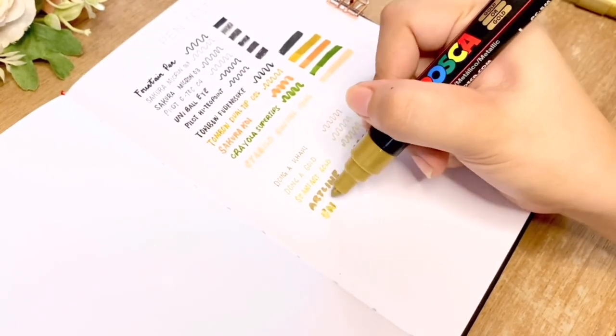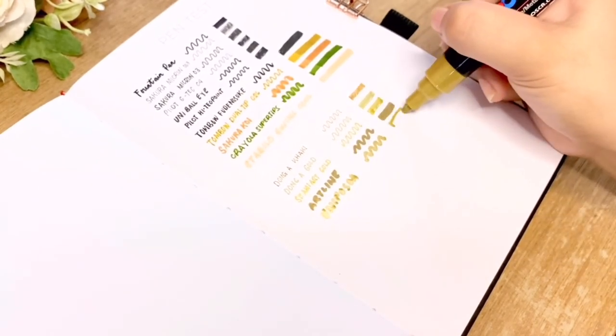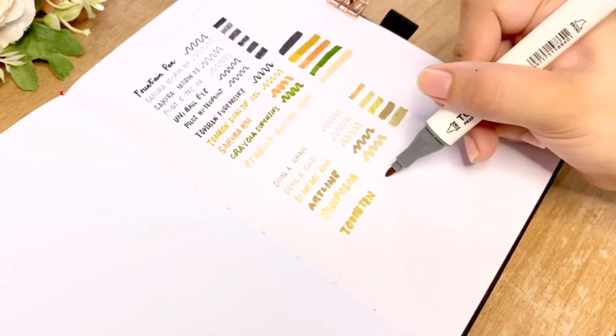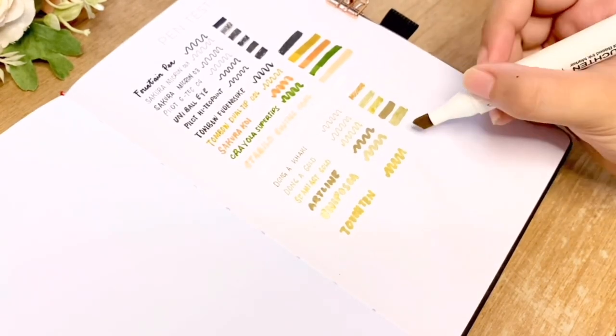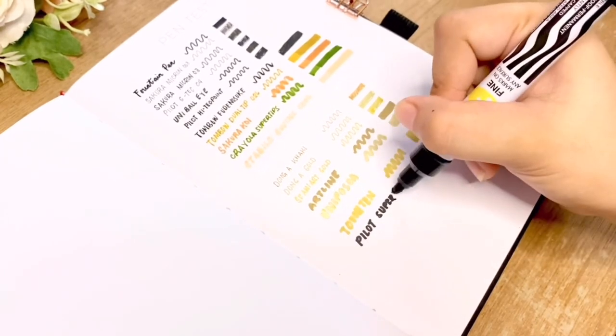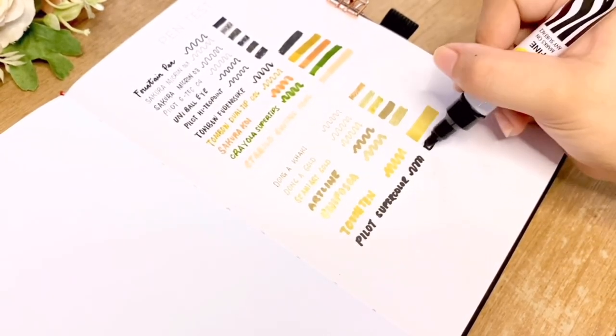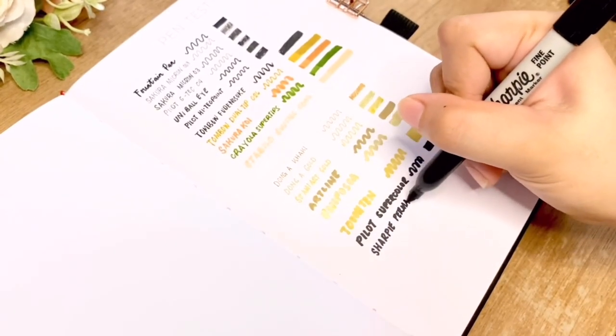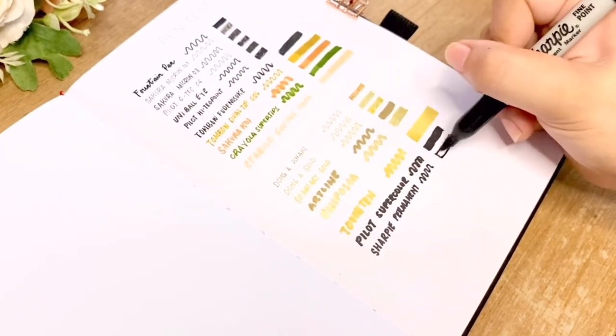Finally for the pen test are alcohol-based pens and markers, which are of course not recommended to use, but I'll still do the test to let you see that they are expected to bleed. I have the Touch 10 dual tip sketch marker, the Pilot Super Color, and Sharpie permanent marker.